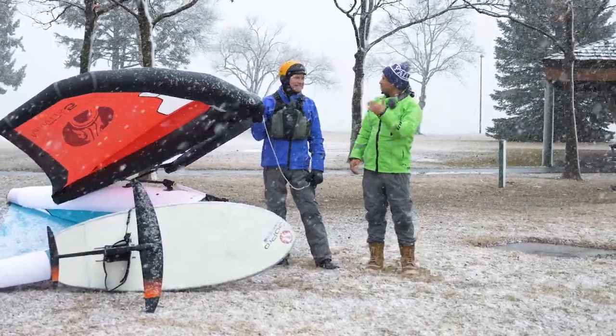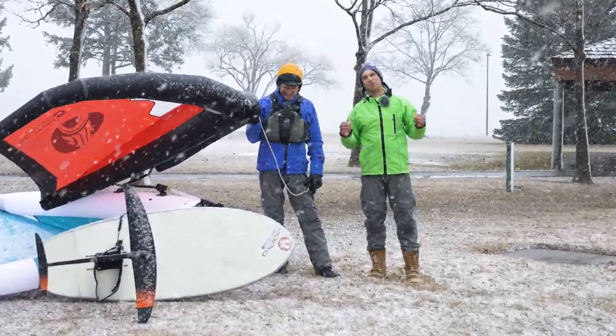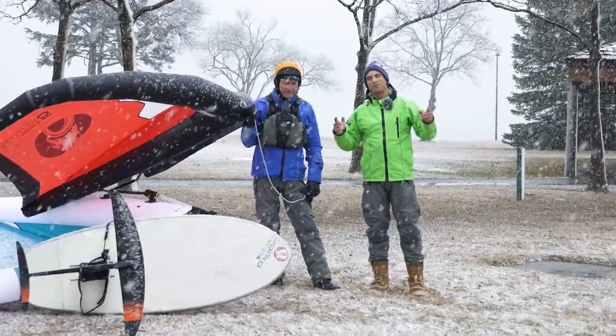All right, we are in Idaho today with the legend Tony and we are going to talk about extreme cold weather wing foiling.